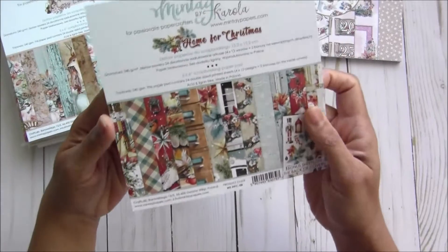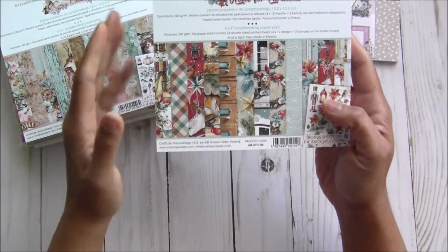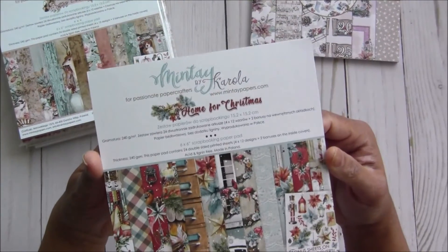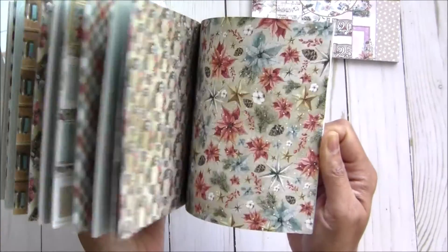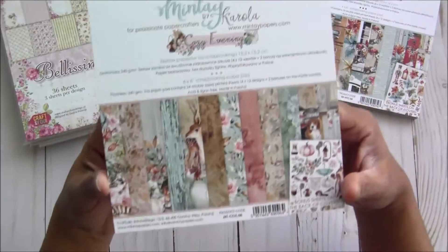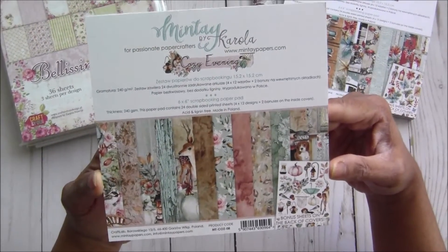Then we have a Mint — very pretty Home for Christmas collection. I've sold so many of these and keep ordering them, but now new things are coming so I'm adding this one to the stack. It's called Home for Christmas, very pretty Mint paper as you can see. If you want to see more details, you can visit the company's website. Then another Mint — a very pretty festive collection.